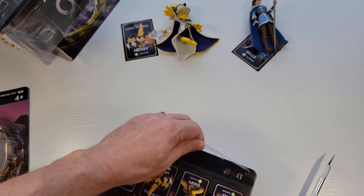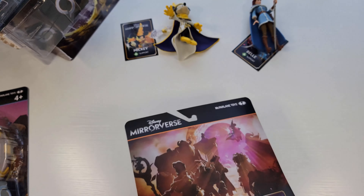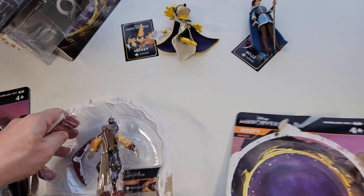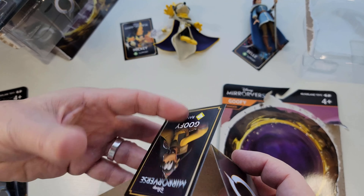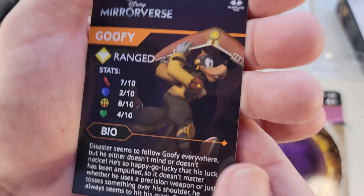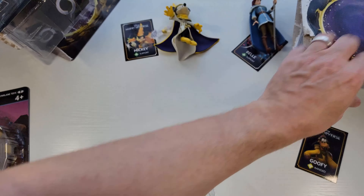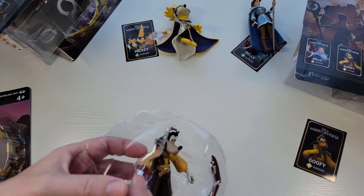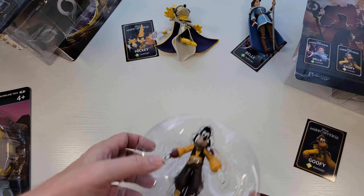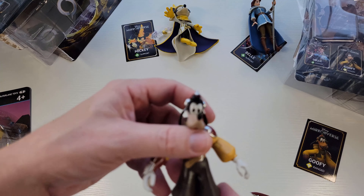Here is Goofy, who is a ranged character because he has this boomerang. I'll have to show you the app sometime, but go download and check it out — the animations are fantastic. If you have a newer gaming phone that can handle the upgraded graphics, it looks fantastic. It really looks like they just animated the characters. There's the bag — I'm pulling Goofy out here. He's ranged, and the card gives you a little bit of lore.